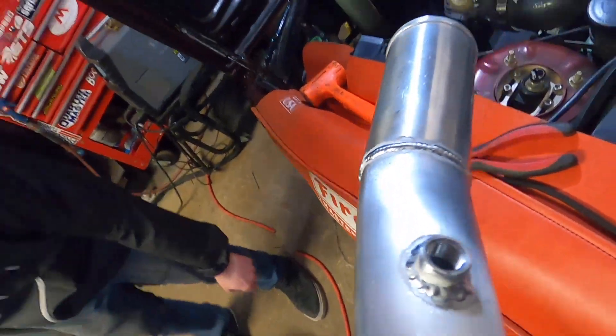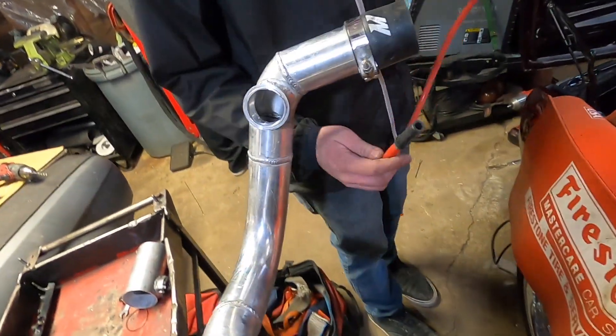The IAT port is welded in and ready to go. Now this pipe can go back in — the intercooler pipe — and we can run all the rest of the vacuum lines with it.